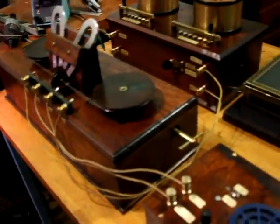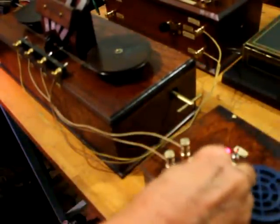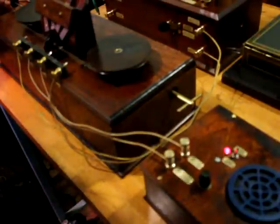We'll go ahead and start it up. We turn on the amplifier. And we don't get anything out when it's not moving, but when we start it moving...